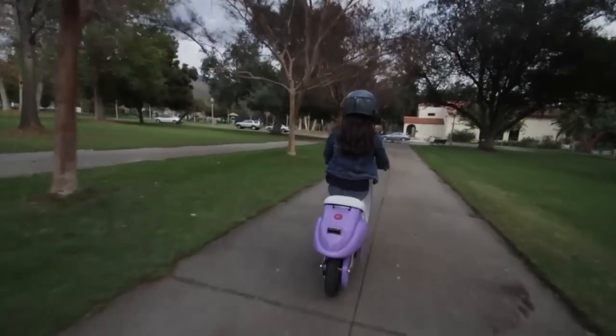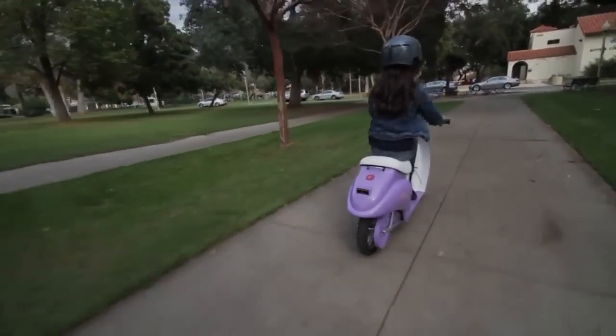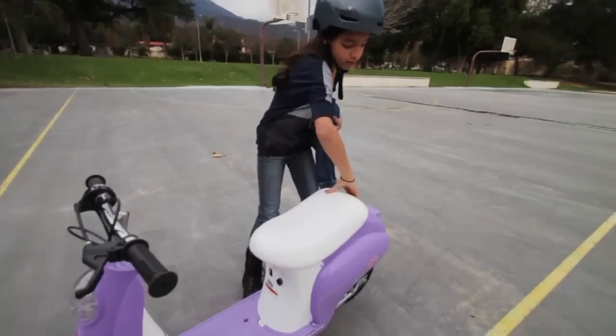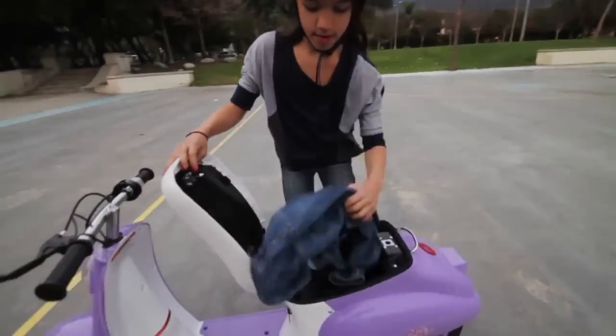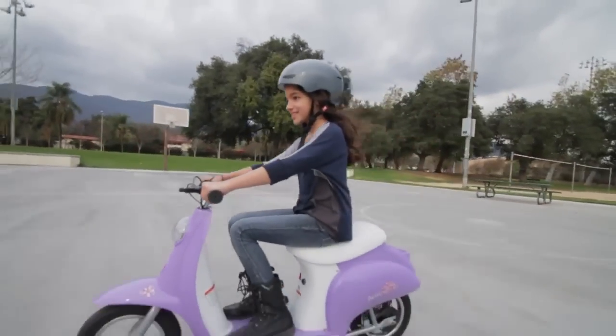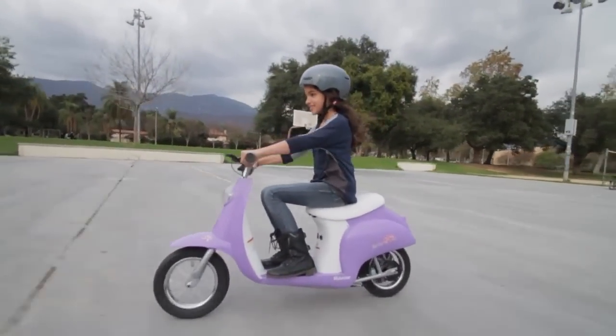This scooter can carry riders of up to 170 pounds. It has a retractable center mount kickstand and a convenient storage area under the seat. It can reach speeds of up to 15 mph with large 12 inch pneumatic tires for a smooth ride.